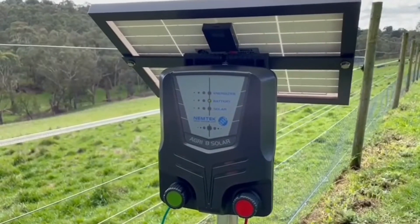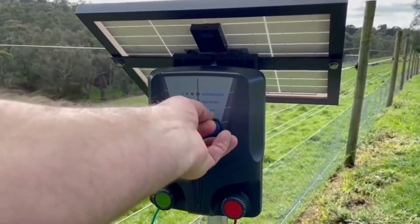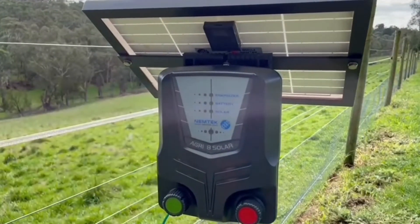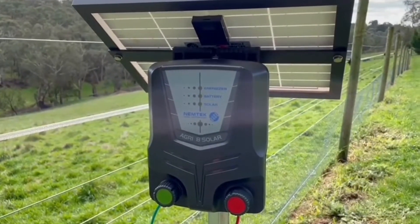To turn the energiser on, simply present the tag to the Nemtek symbol. You'll hear one beep. The energiser is now pulsing away in green, telling us it's in high voltage mode.